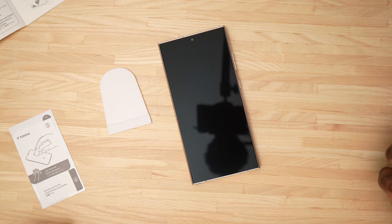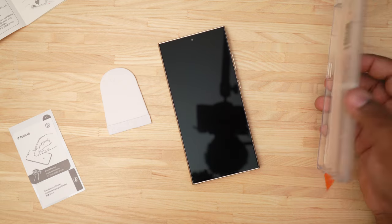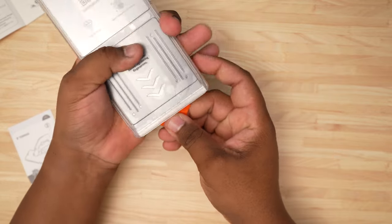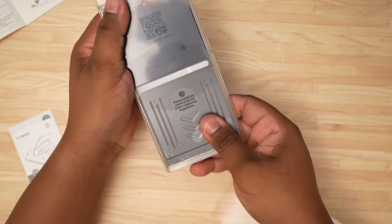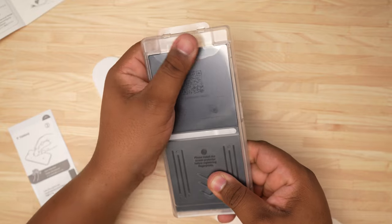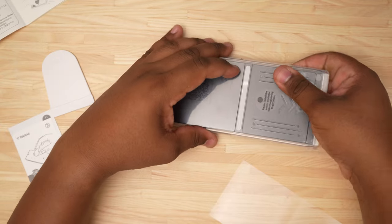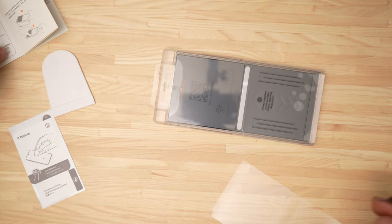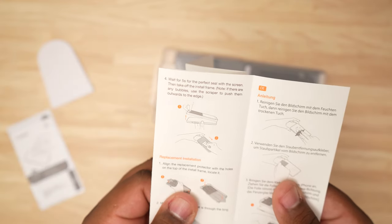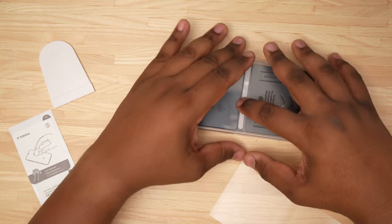Now we go ahead and take this jig. It says to align the guidance frame on the case, so we'll align the guidance frame, pick the phone up, pull this plastic sheet off, and just let it sit. It also says please install the screen protector before registering fingerprints — we'll double check the fingerprints once we're done. We'll leave it on for approximately five seconds like the instruction said — five seconds for the perfect seal with the screen, then take it off.